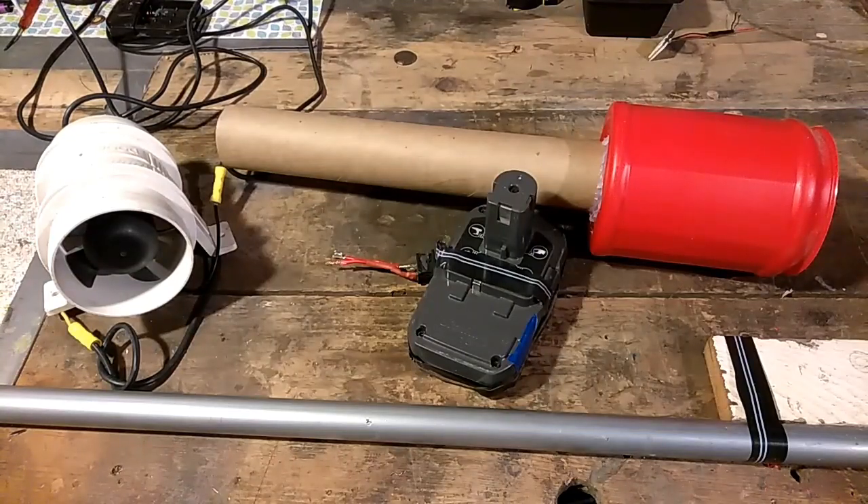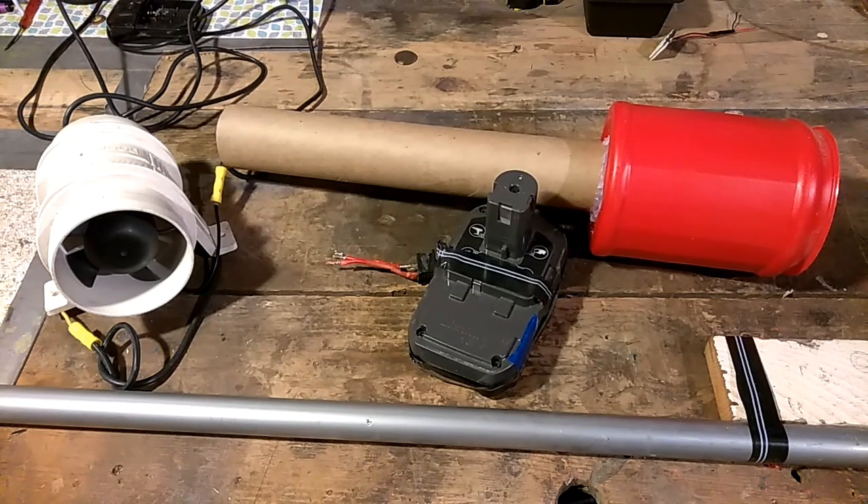Hey everybody, Thrift Store Hacker back again, and it's springtime, which usually means going out and doing a bunch of work in the front yard and cleaning up all the flowers and debris that gets blown around by the winds in this town. It just occurred to me when I moved up to the desert, I did not bring my leaf blower because I left it with the neighbor — I figured I'm moving to the desert. Well, that was stupid. So I have some yard work to do today, I really need a leaf blower, I don't have anybody around here I can borrow one from, so I'm going to build one.